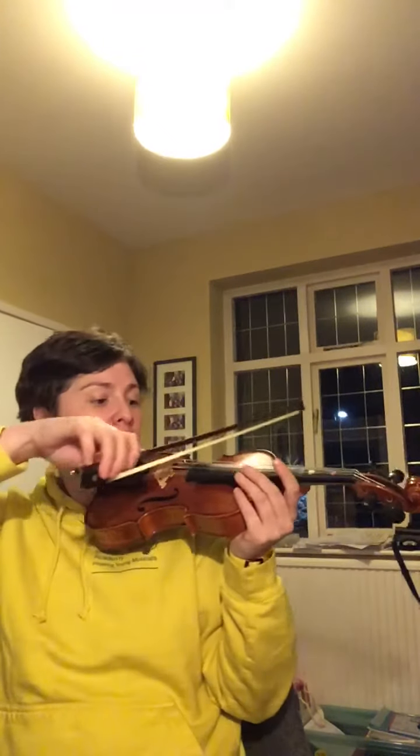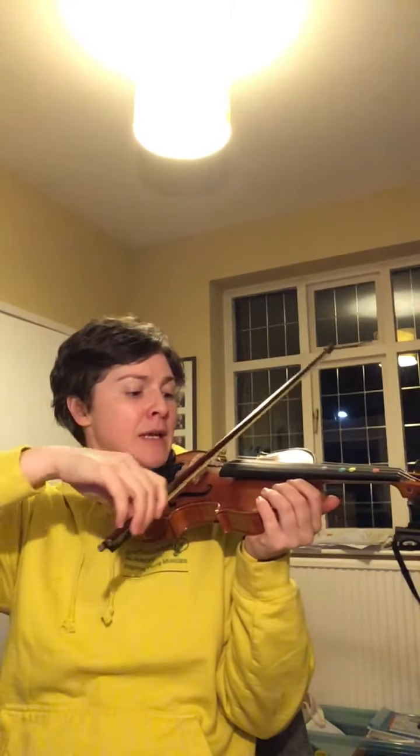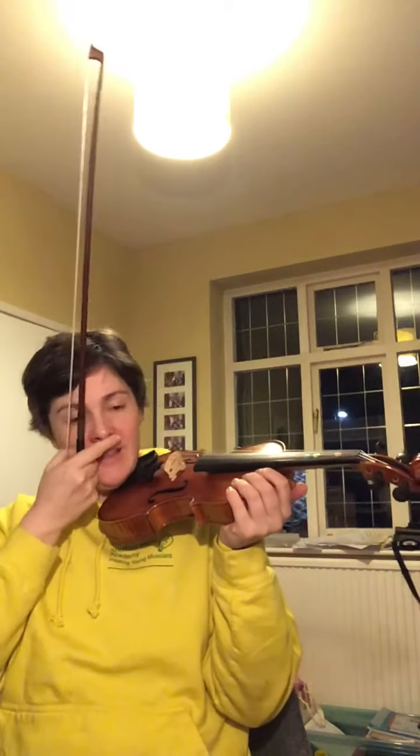For each of the bars that we're practicing, the best method is to do the open strings that are going to be needed first. So we set the bow on the string at the balance point — a nice settled bow hold. They can hold the violin using the shoulder, and we're going to do that pattern.